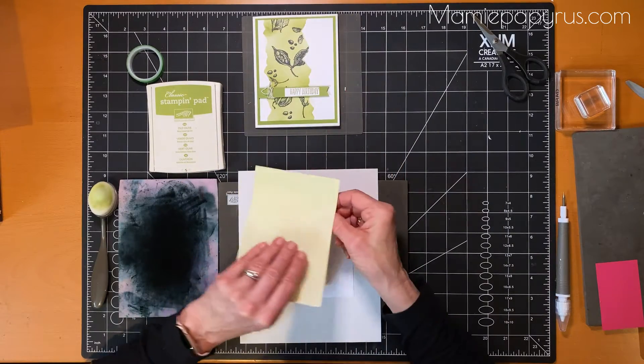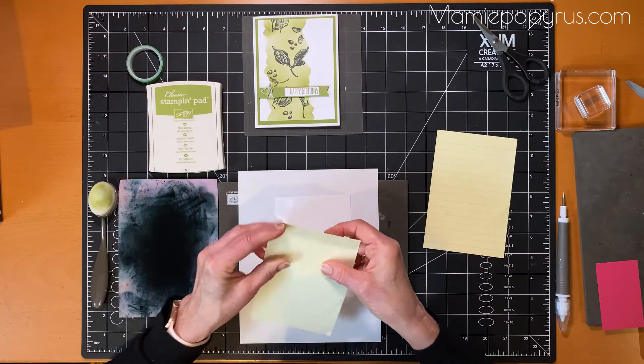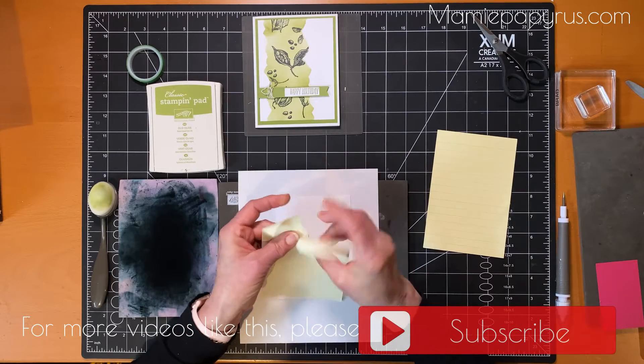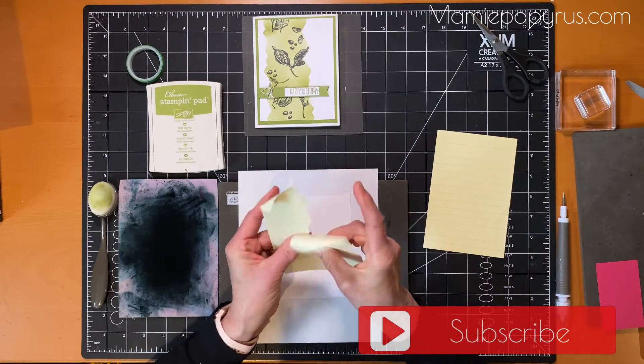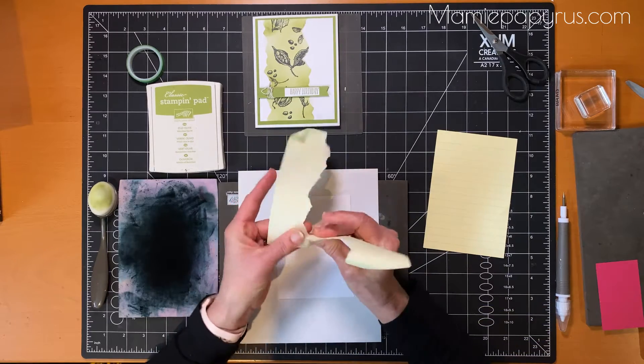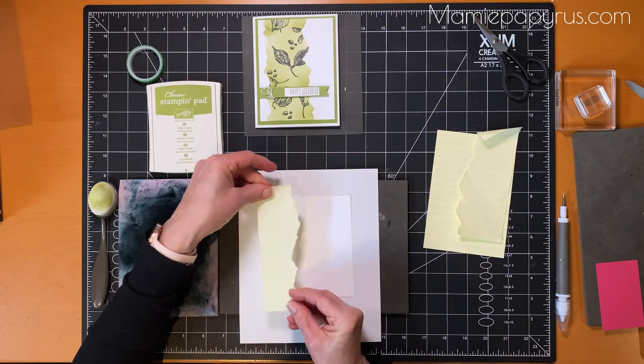So I will take a sticky note. You can take a blank piece of paper, any type, and I will just start tearing — as much or as little as you want for the result that you're looking for. So this is what I have.